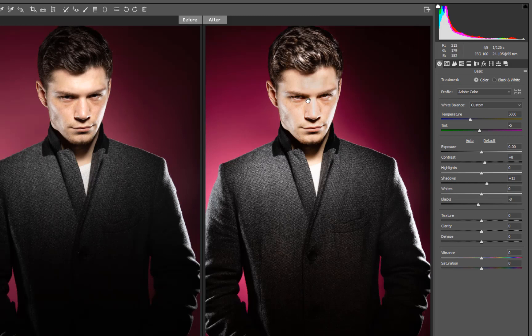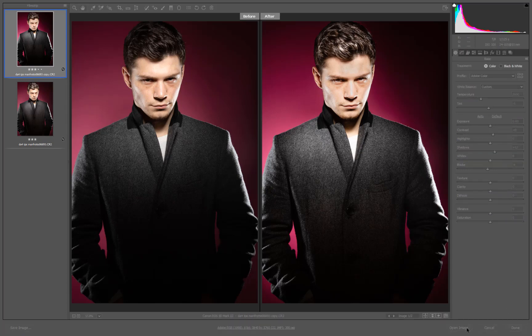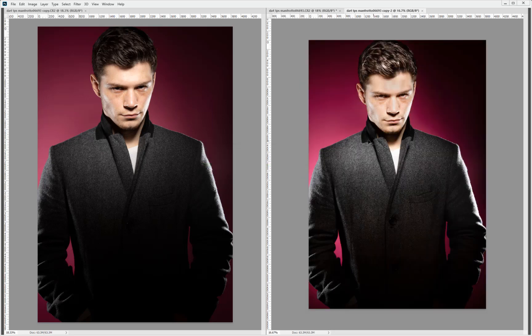Looking at the before and after, you can see the difference we've made — pretty good. In this case we'd save this image as a JPEG file and then open it up again in Photoshop. I'm going to open this one straight into Photoshop. To avoid confusion I'll close this original photograph on the left hand side and get rid of that.